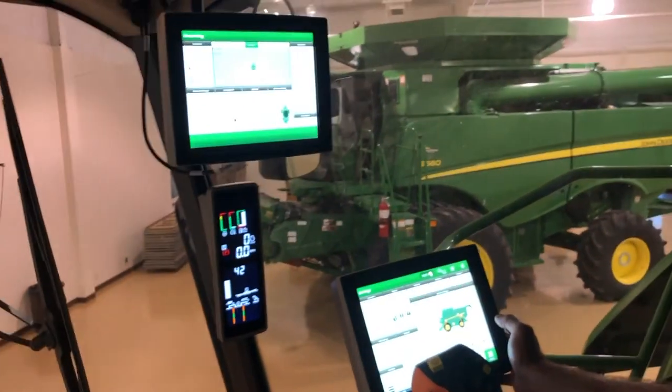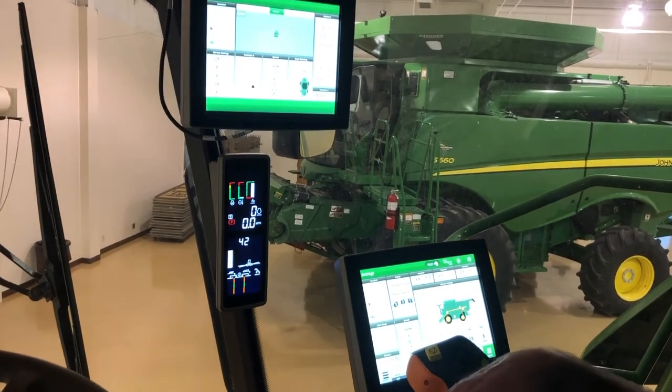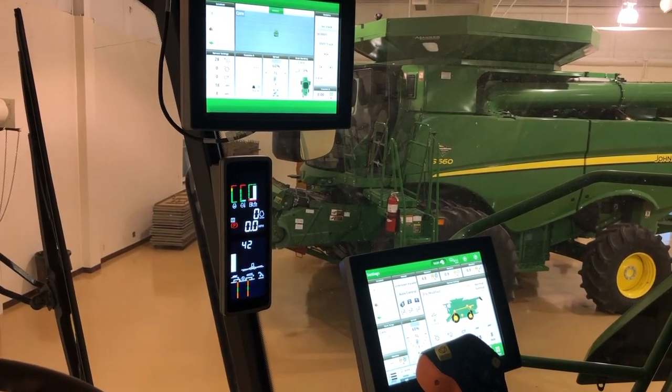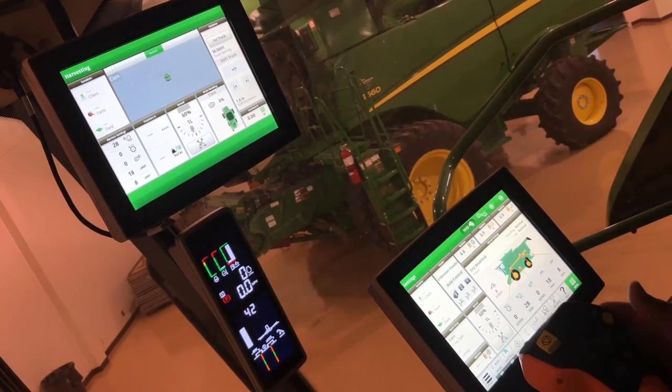Once your changes are made, make sure the combine is at full speed and you're going through the field. Obviously check your grain tank sample, check the ground, and make adjustments accordingly.